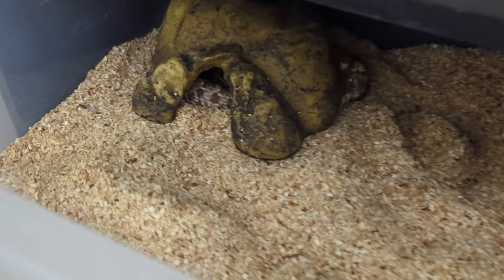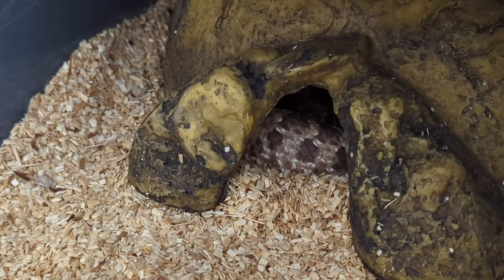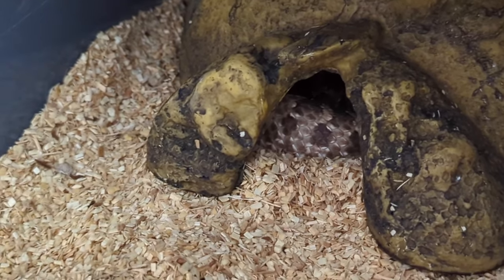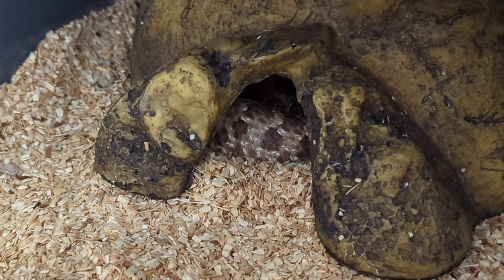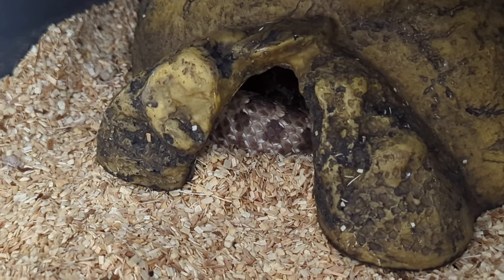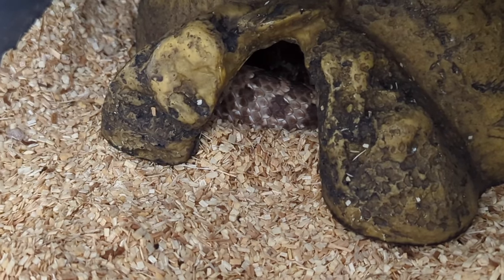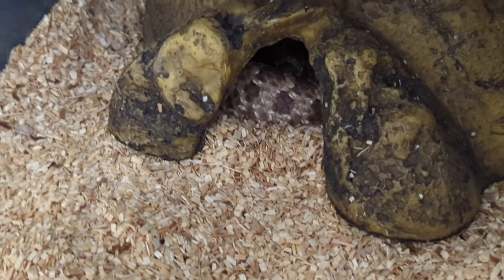We have this 100 percent het leucistic that was paired to the super arctic 66 percent het leucistic. She's currently in shed and should be shedding out either today or tomorrow. After that she'll probably lay within about eight or nine days, so probably sometime next week we'll have her second clutch of eggs.